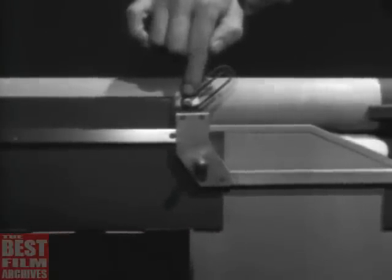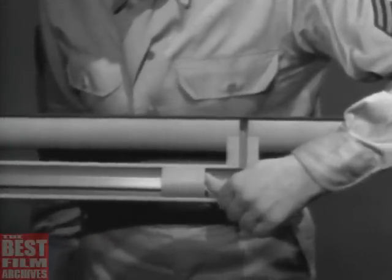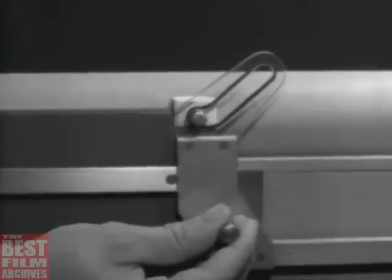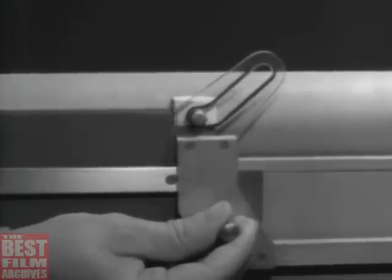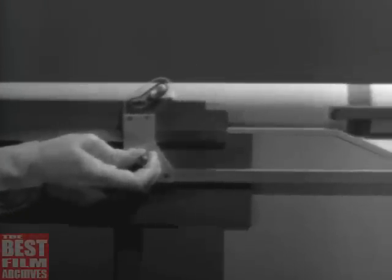The operating rod has a slot to unlock the bolt. When the piston is forced back by the gas, it moves the operating rod. The operating rod moves back alone a short distance before opening the bolt. This gives the bullet time to leave the barrel, and when the bolt opens, no dangerous gas will escape to the rear. The rod moves back, and the slot cams the lug up and unlocks the bolt. As the movement continues, the rod pushes the bolt open.